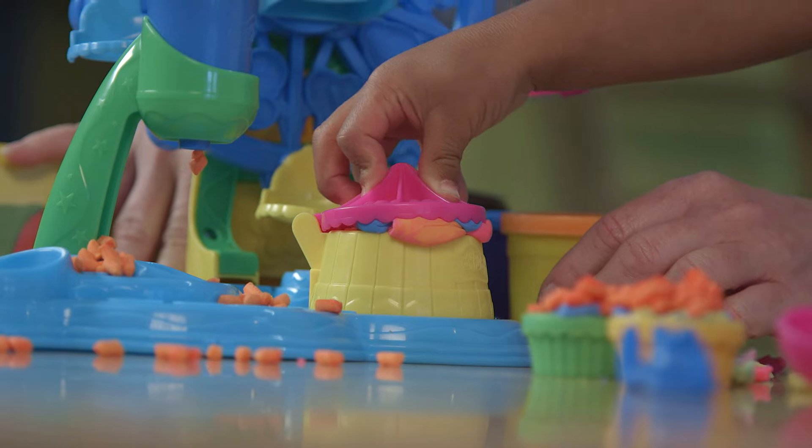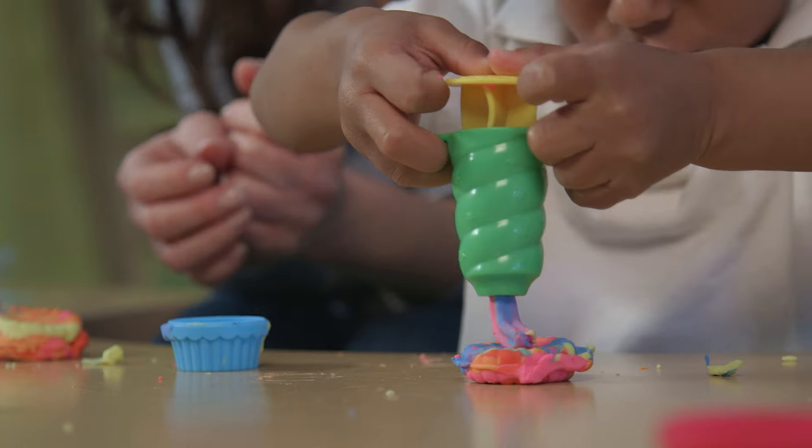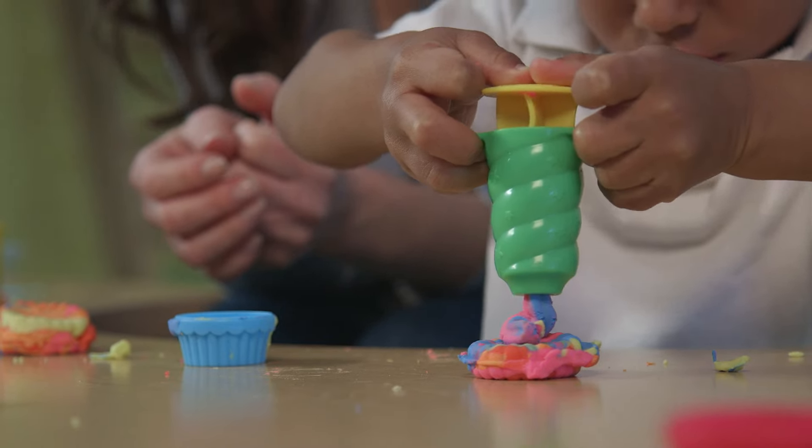Next, fill the pretend cookie maker. Have fun and mix colors. Then decorate with pretend frosting and half molds.